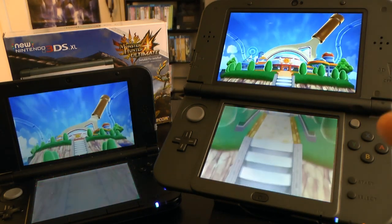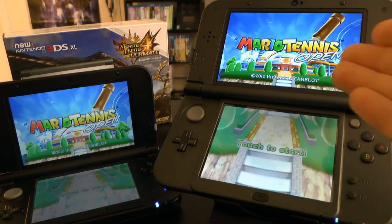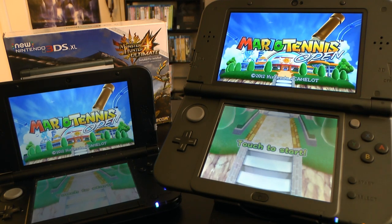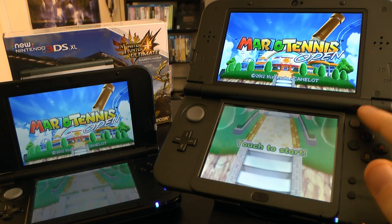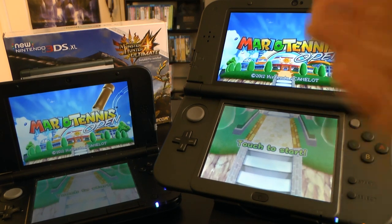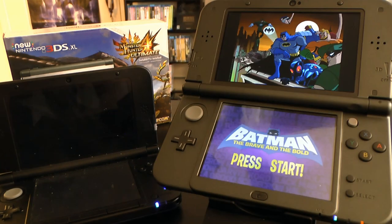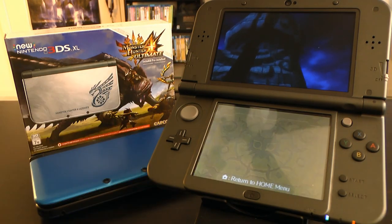There's actually a big noticeable difference when playing games like Monster Hunter. The environments are much more detailed and the loading time works better. You can use the C-stick for cameras and things like that. The C-stick also comes in handy for playing Smash Brothers. And I know what you're wondering — does the system still use DS games? Of course it does. DS game — in all its glory. Batman Brave and the Bold DS.